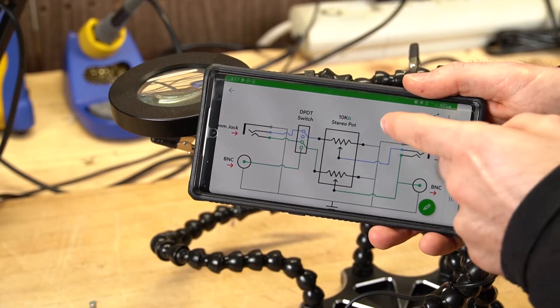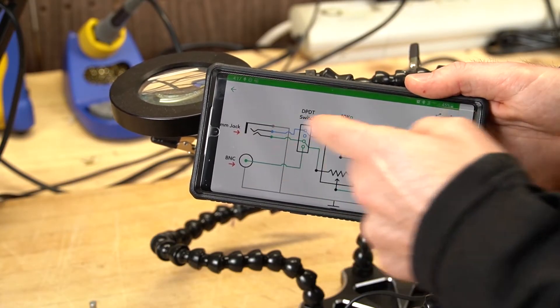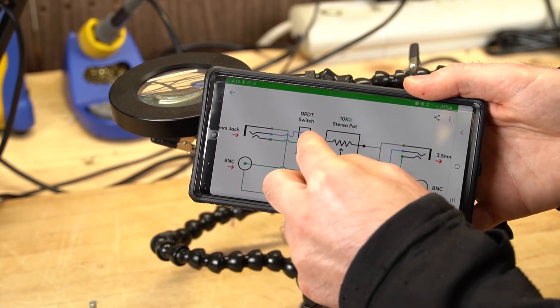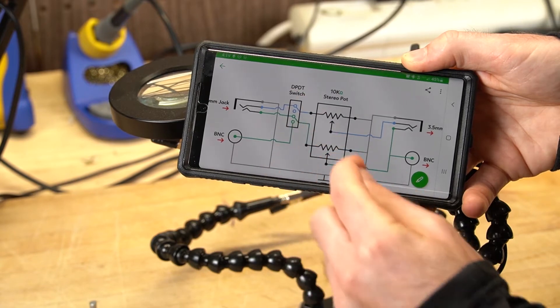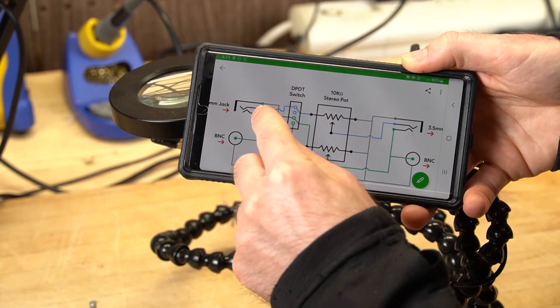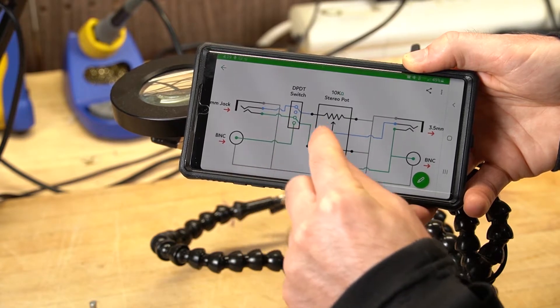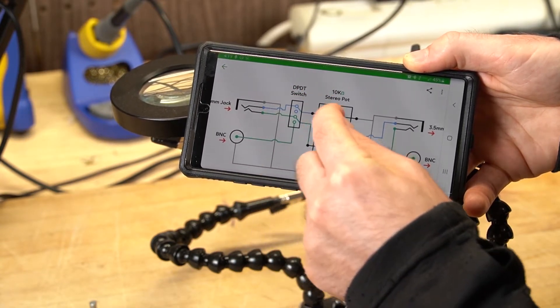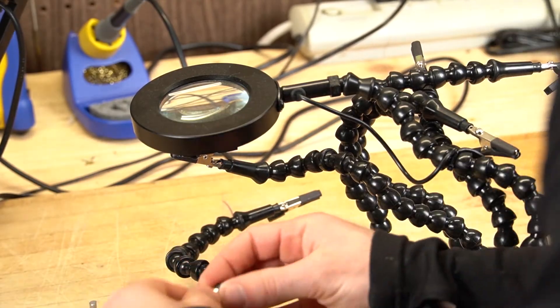Here's the schematic I'm going off of. We have the potentiometer in the center, the 3.5mm jacks on the sides, and I'm not going to be using these two connectors or this switch. Here you can see the tip, ring, and sleeve connections. The sleeves are connected to ground via the gray lines, the tip is connected to the left channel via the green lines, and the ring is connected to the right channel via the blue lines. Now let's connect these up.